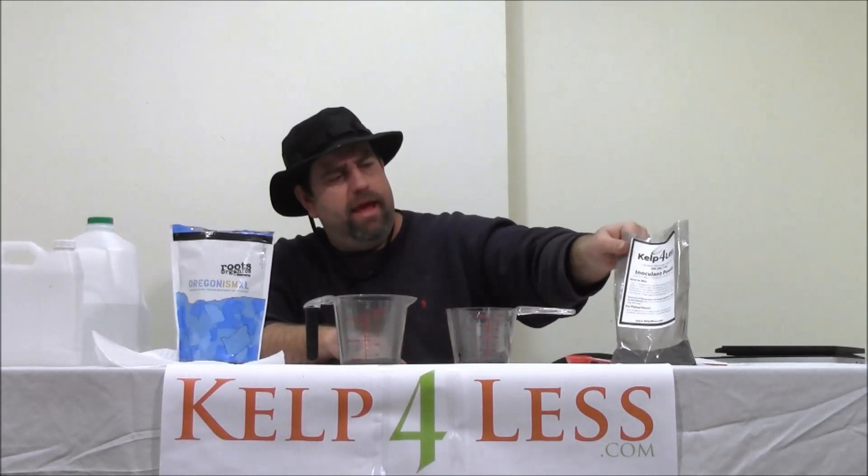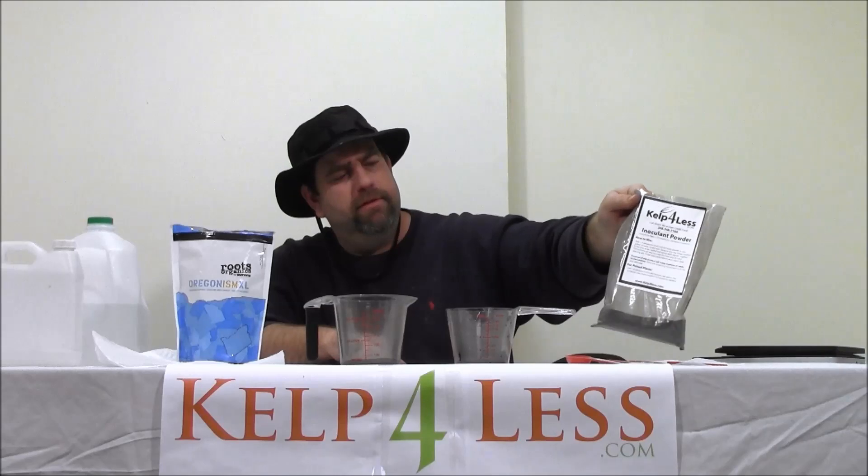Great product for roots, for nutrient development, and plant performance — our Mycorrhizae Plus Inoculants. We feel it can't be beat for the price.